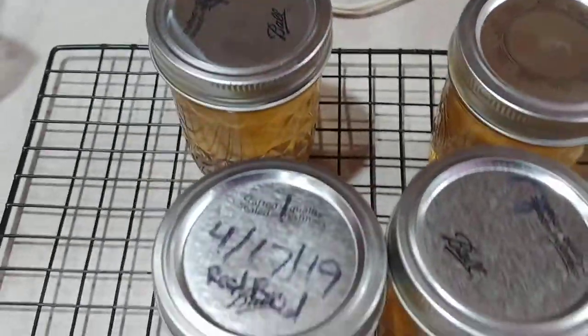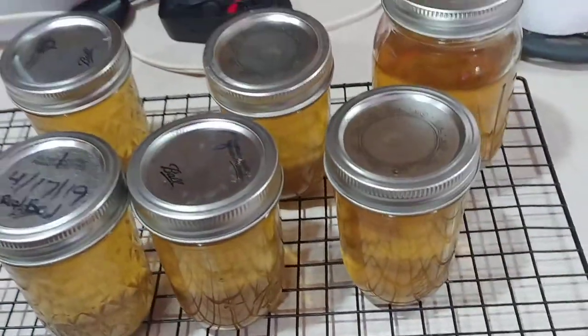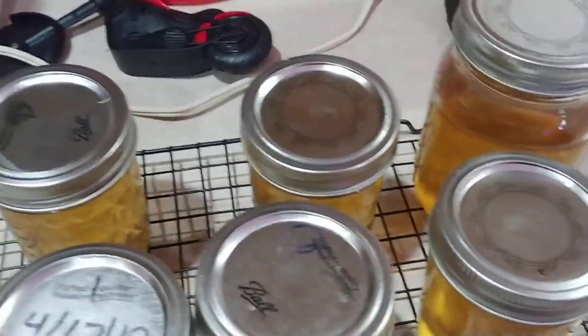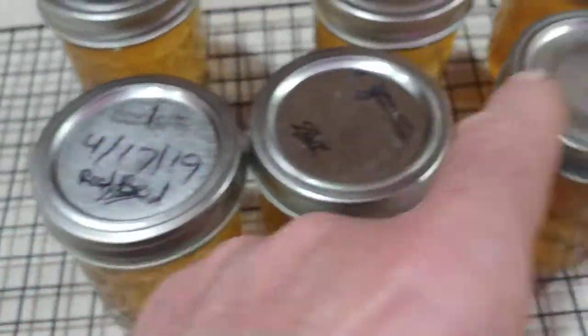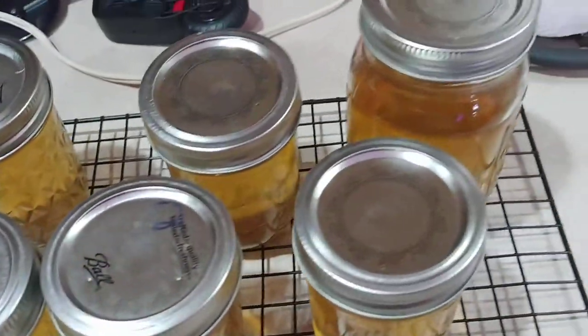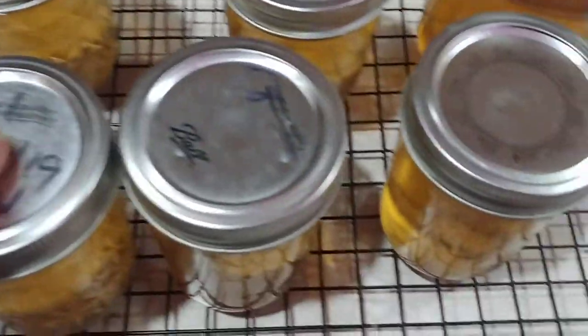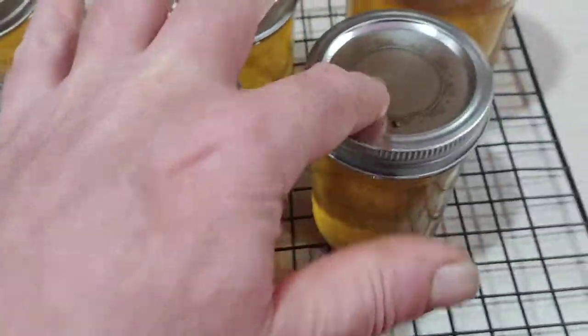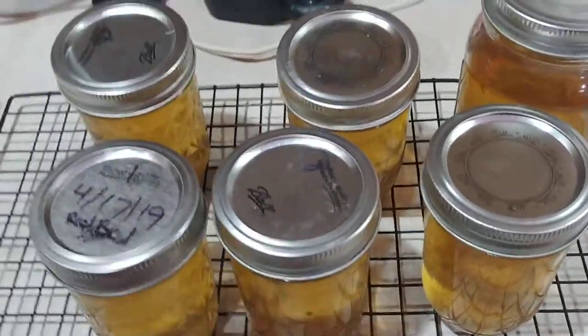I just canned this dandelion jelly — I have a video on how to do that, I'll link to it above. Every one of these lids has already been used at least once, and I think this one has been used three times. When I see people freaking out over canning lids — you can see I'm pushing on them, there's no sound, they're all good, they're all sealed.